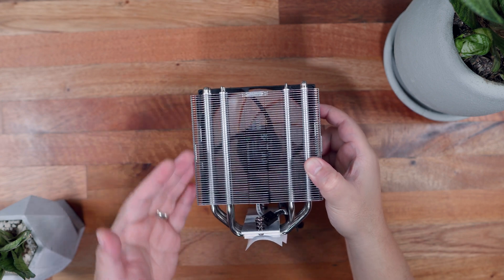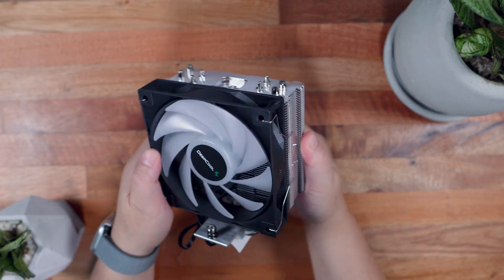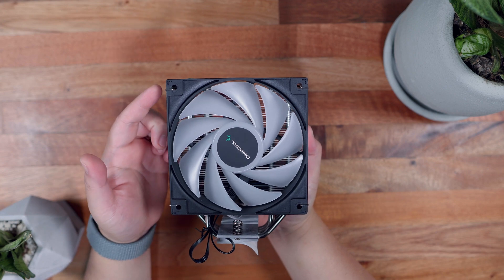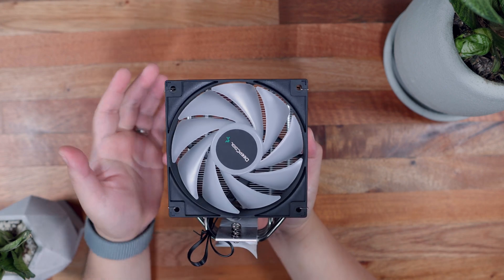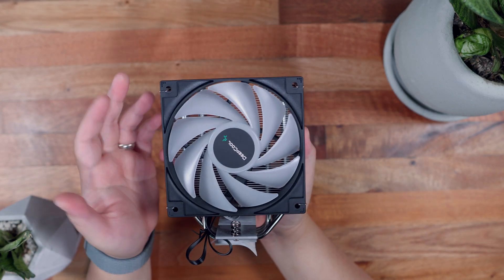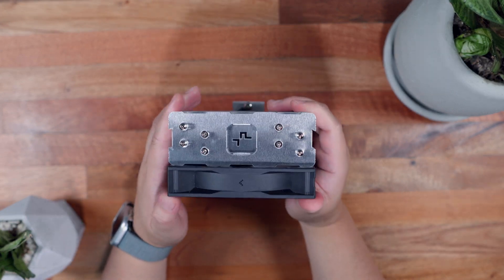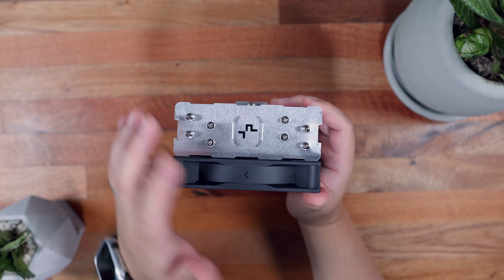The heatsink and its fins essentially feature the same checkerboard design language of the AK400, just without the additional shroud on top. The LED fan features 500 to 2000 RPM in terms of speed, 75.89 CFM in terms of airflow, and 2.53 millimeters of water in terms of air pressure, with a static 6-color LED illumination. Overall, it is a pretty decent-looking CPU cooler with performance specifications that match, if not better, the AK400 at a cheaper price tag.